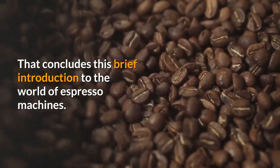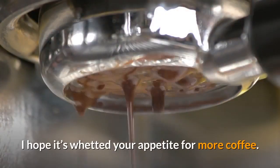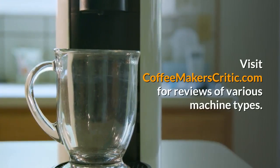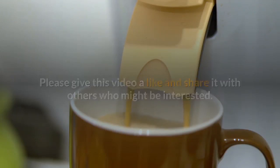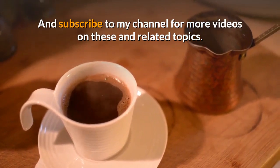That concludes this brief introduction to the world of espresso machines. I hope it's whetted your appetite for more coffee. Visit coffeemakerscritic.com for reviews of various machine types. Please give this video a like and share it with others who might be interested, and subscribe to my channel for more videos on these and related topics. Thanks.